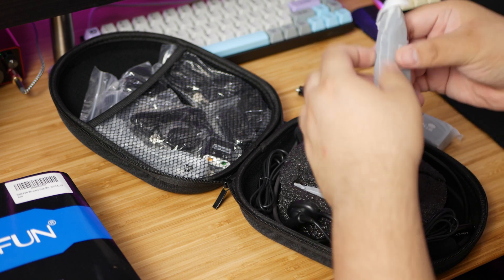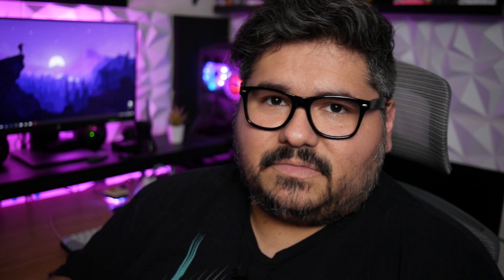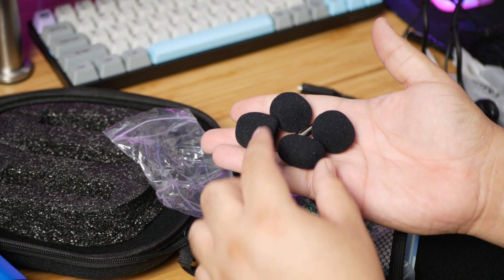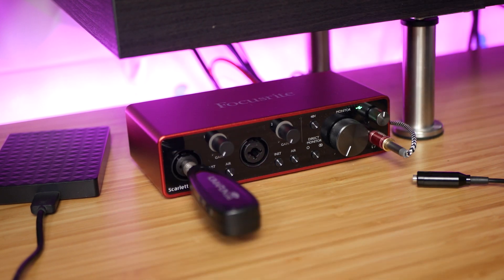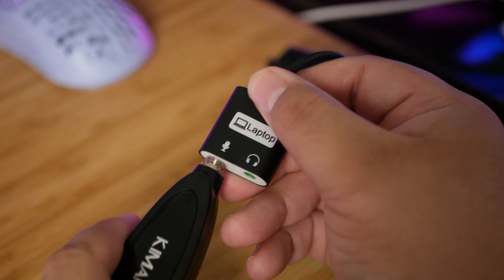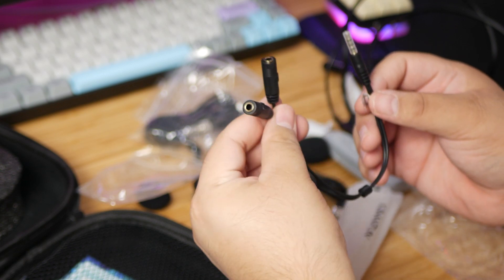Aside from the receiver, transmitters, and microphones, there are a ton of accessories included. There are two clips you can slide onto the transmitter to clip it to your belt or pocket. Each of the four microphones includes a windscreen, plus four replacement windscreens in case one gets damaged or lost, as well as a quarter-inch adapter so you can plug the 3.5 millimeter jack into anything that only has a quarter-inch jack. There's also a USB adapter you can plug into your computer so you can plug the receiver into the microphone jack and monitor through headphones.